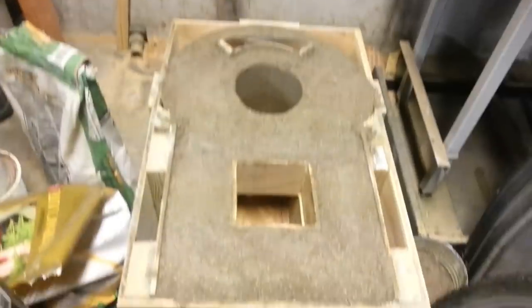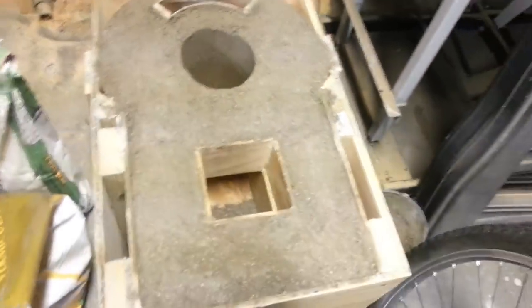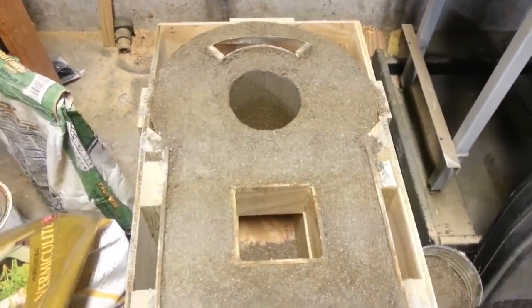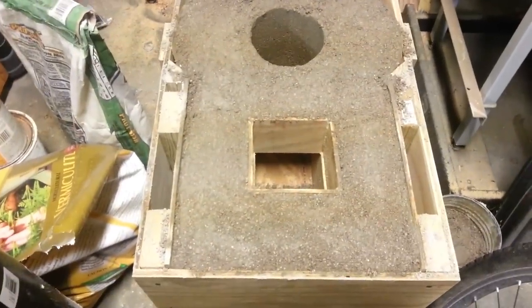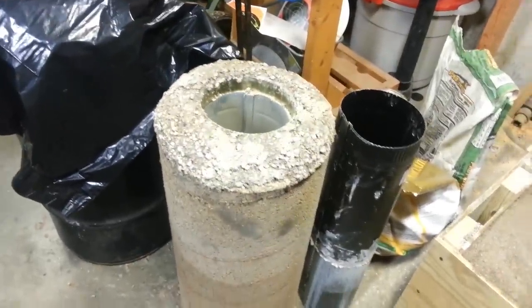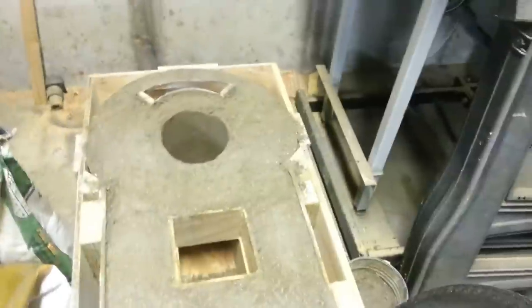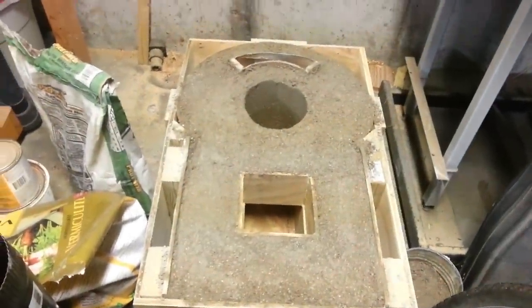Then I put all my little wooden parts in and my flue pipe, and filled the rest — about seven batches of concrete total. I'm going to cover this with plastic. There's my heat riser — it seems like it came out okay and it's sitting an inch and a half below my barrel. I'll put the plastic back on and let it set for a week, then cure for three more weeks. At the end of a month I should be able to start playing with the mass heater, and by that time I should have my flue pipe routed.